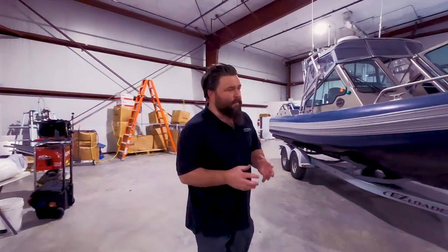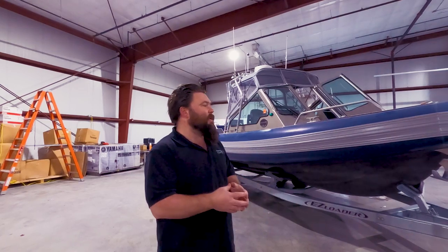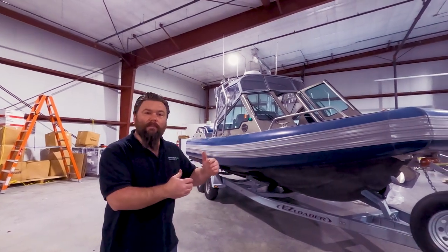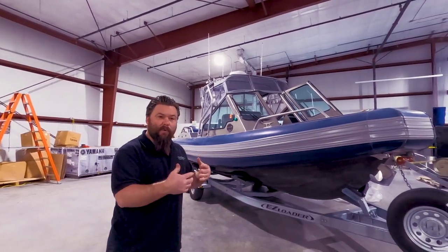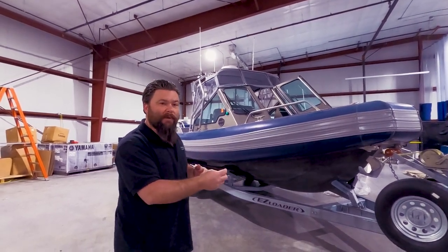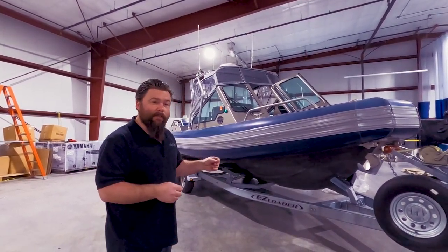At the beginning of any project, the most important thing we can do is size the proper trailer for your boat. We want to make sure the capacity of the trailer is able to haul the boat, plus fuel, plus any water, plus people, or any cargo you anticipate going on there — and we want some reserve beyond that. Capacity is very important.